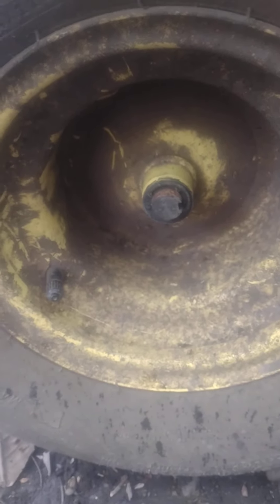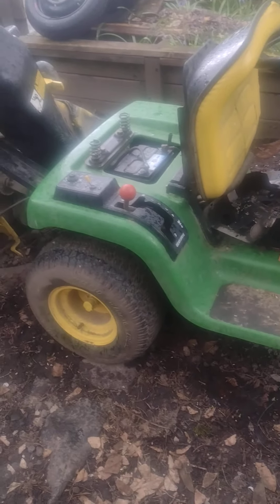The thing is trying every trick in the book to kick my butt, but I ain't gonna let it. And then I've got this second mower over here — I'm thinking it's probably in better shape except the engine is trashed.